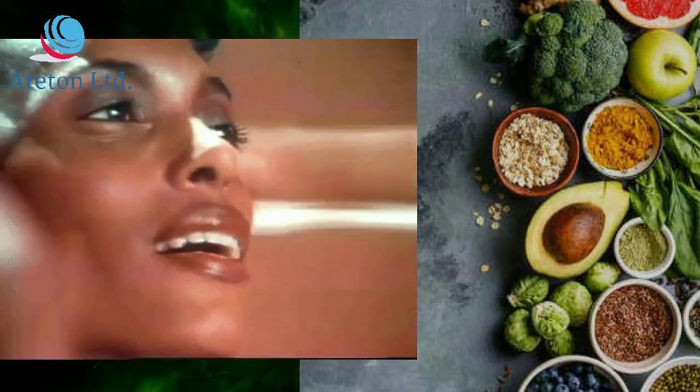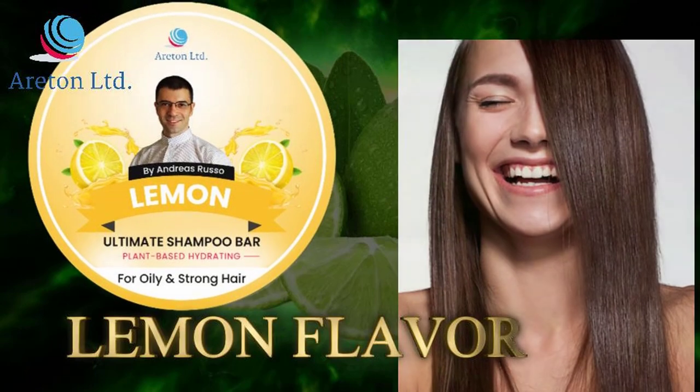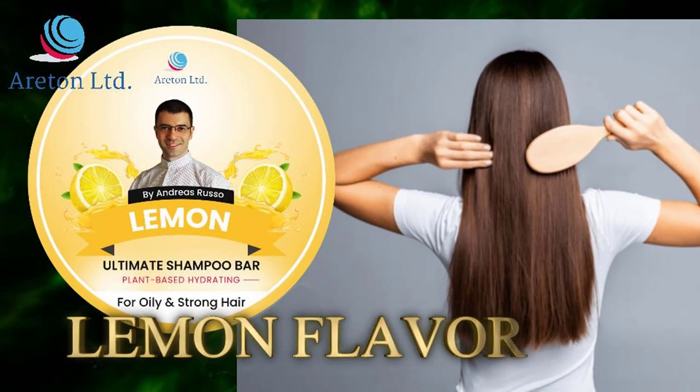Lemon flavor moisturizing shampoo infused with high quality ingredients. Wet your hair and lather soap from roots to hair tips, keep massaging on your scalp and hair.